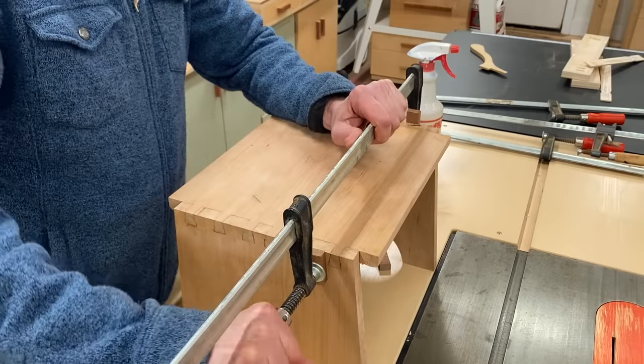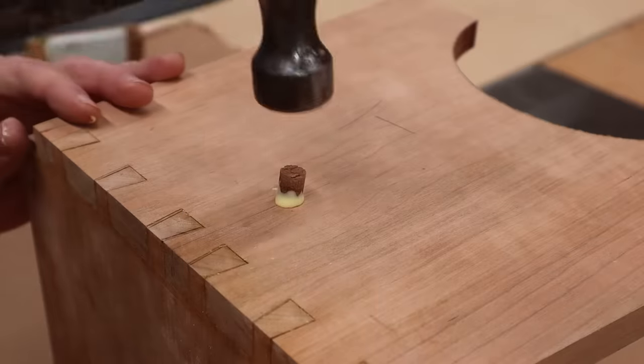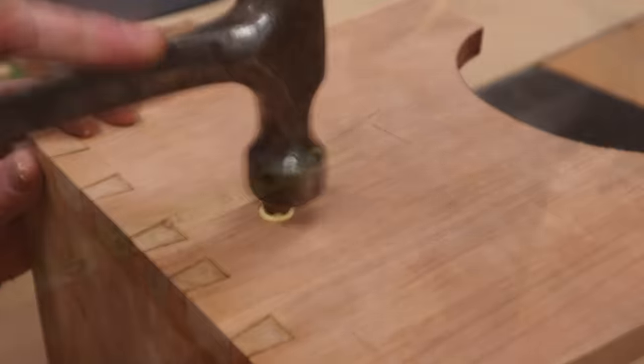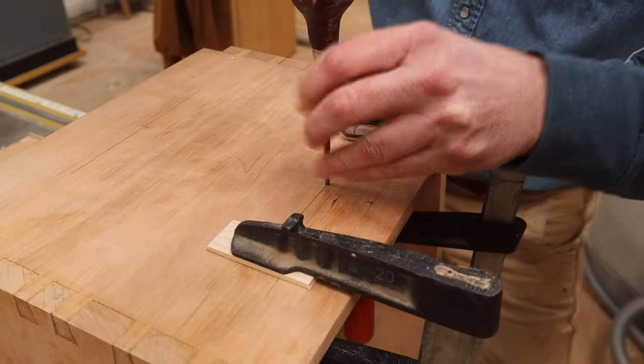I've sanded the inside of all the parts and now I'm getting ready for the glue-up. After gluing the parts together, I used a few clamps to close up any gaps and let the glue set up overnight. The following day, I filled the screw holes with wooden plugs and drilled finger holes two and a quarter inches in from each side.